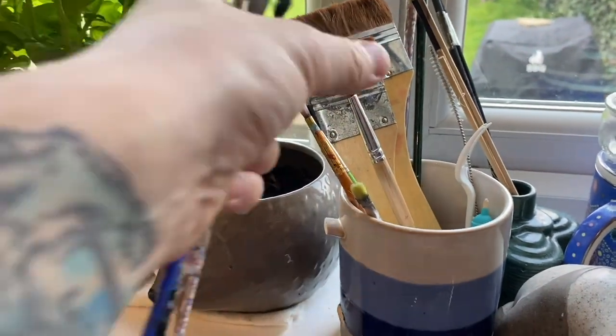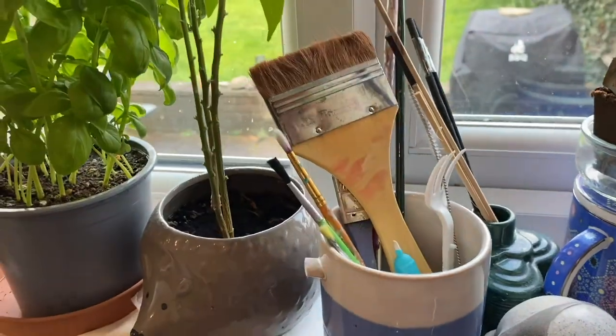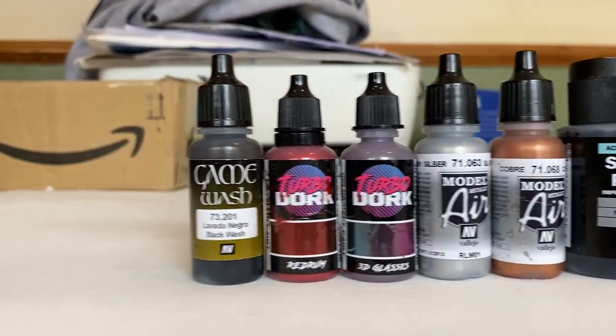Got the table ready, and then started putting out my very limited amount of paints, which I bought to paint the lightsaber hilt a few weeks back. There they are, not many at all. And then I was ready. Ready to make something.